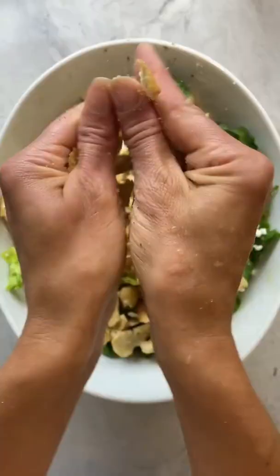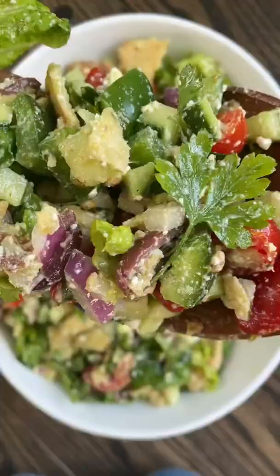Just before you're ready to serve, crumble up those pita chips, top with the dressing, and give it a good toss. Holy shit, it's good!